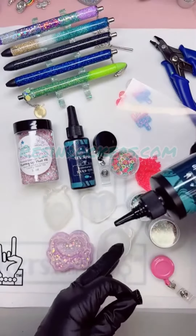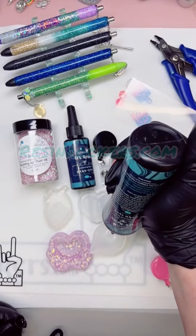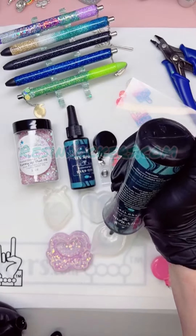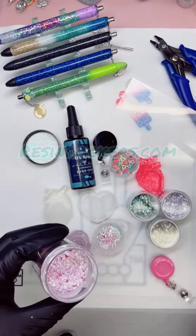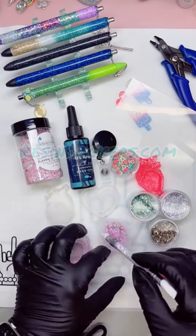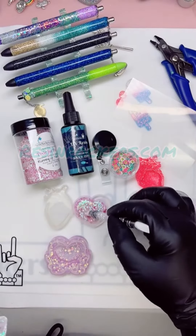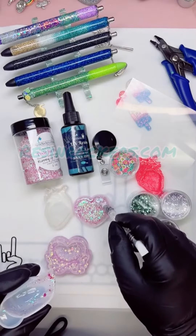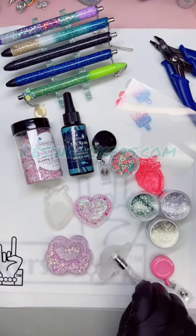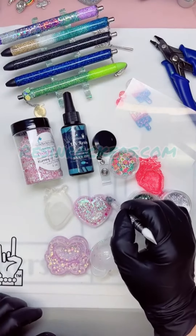Go ahead and take your UV resin and add it to your mini silicone cup, or whatever you have to mix with. Then take your Running Up That Hill glitter, put a couple spoonfuls in, and stir that really well. Dump that into your mold and let it rest for a couple minutes to let it level out and allow any bubbles to rise to the surface.